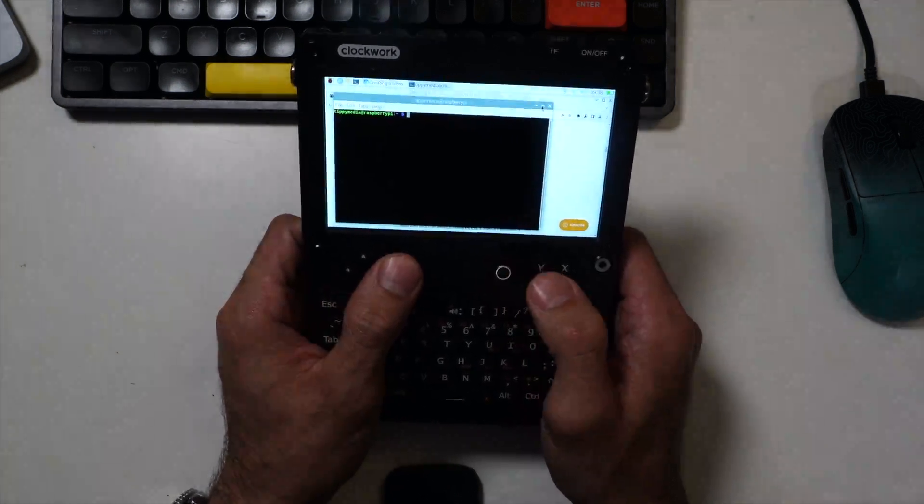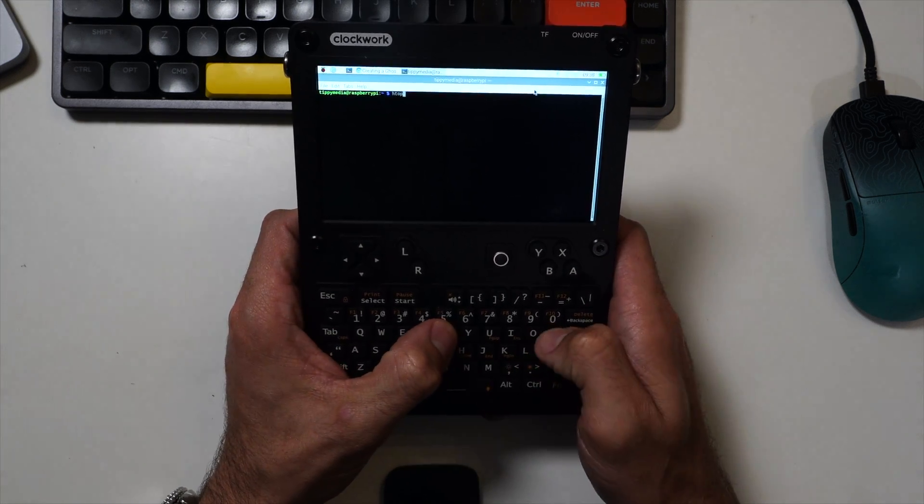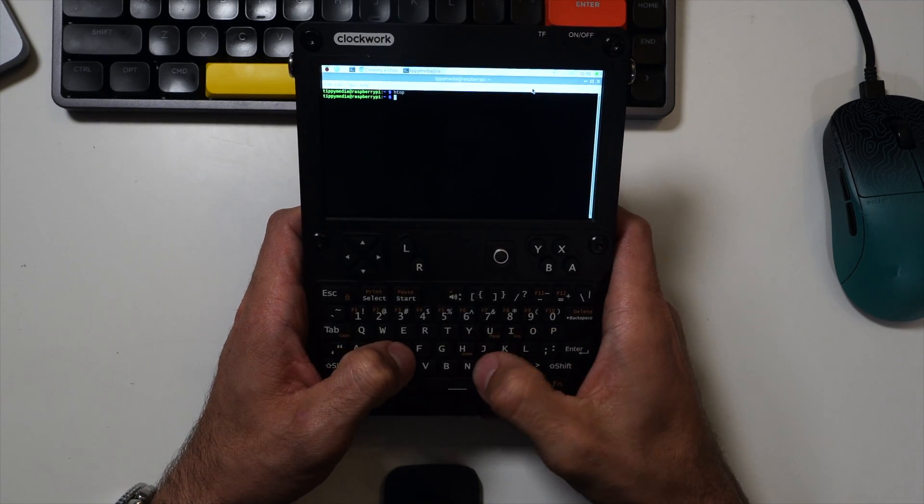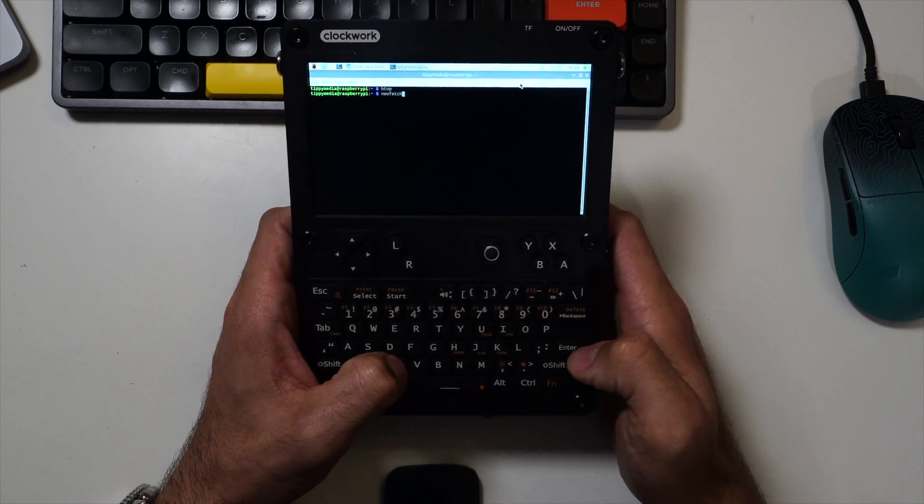You can do interesting things with this, like running Ollama. I've actually got Phi-3 running on here and it's not terrible — it runs more or less okay, though sometimes it can bog down. There might also be lighter language models you could play with. You could use this as a terminal into a production environment — using something like SSM to remote into servers, or Tailscale to remote into your desktop or home lab environment, check on things, and poke around over SSH. There are a lot of different things you can do with this device.